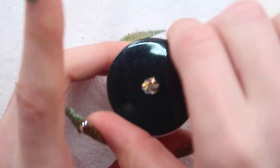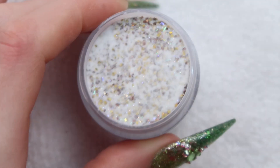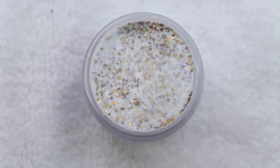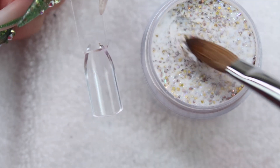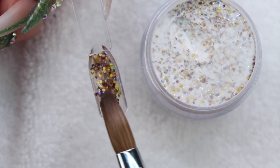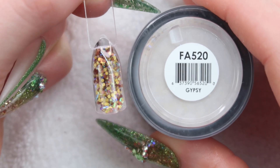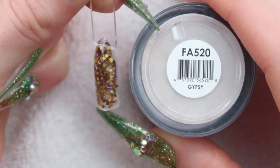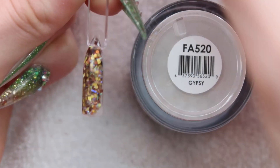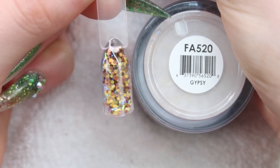To start, we're going to start with Gypsy. Gypsy looks like it's gold and brown with iridescent glitters. I've had this one in my collection for a while but haven't gotten to use it yet. Here's how Gypsy looks — it's just a nice fall kind of color. It's got gold, copper, and brown, and then it has some iridescent flakes in it, so I think this would be great for the fall.